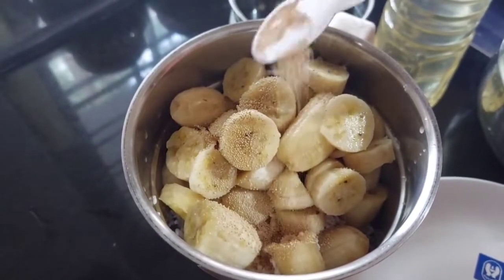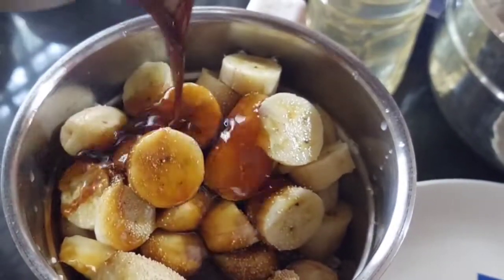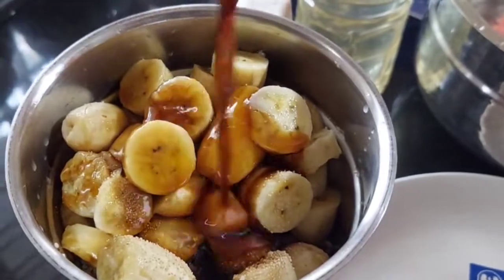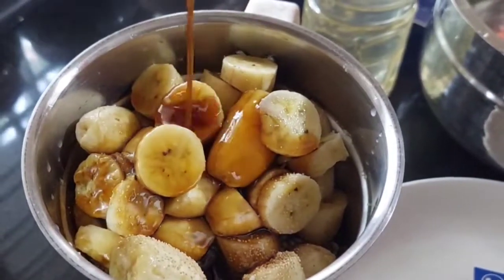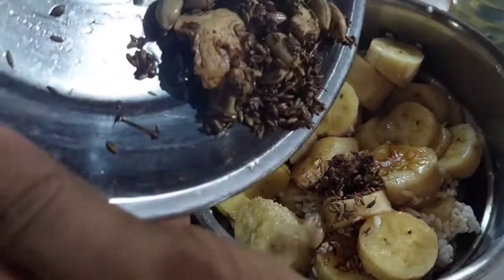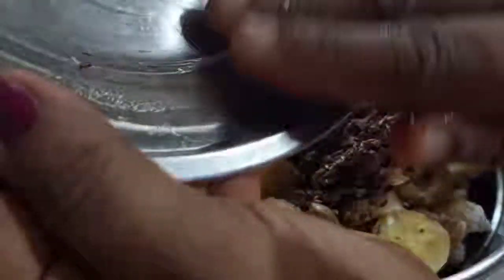We will add a small teaspoon of yeast. We will add 2-8 grams of water. Add a little bit of water. We will add a little oil in the pan.